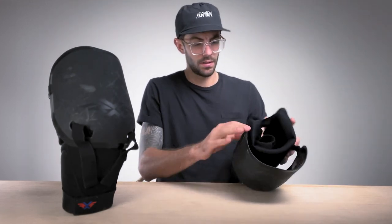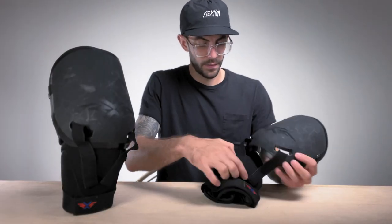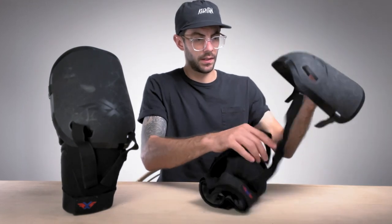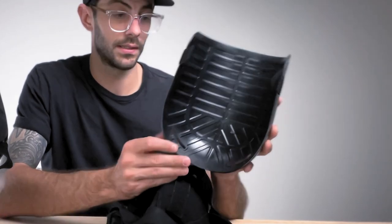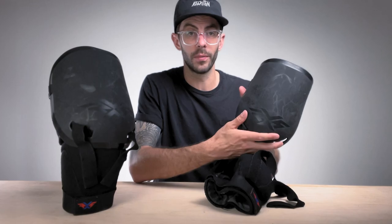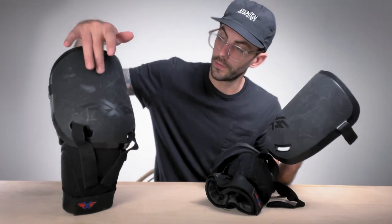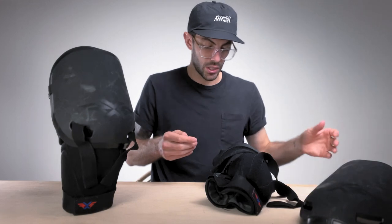It's actually very easy to take apart — very simple design. The protective shell comes off very easily, just a couple of elastic straps. And here you have the protective shell. This thing is an absolute tank. It has given me so much protection over the last two years. You can see with all these scuff marks going on here, it's definitely taken a bit of a beating. You can see a few shots on this one. But this protective shell is very protective — I've been very happy with the protection I get out of this shell alone.